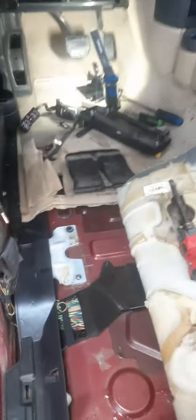2006 LR3. Customer complains there's water on the driver's side only. This problem is very common.